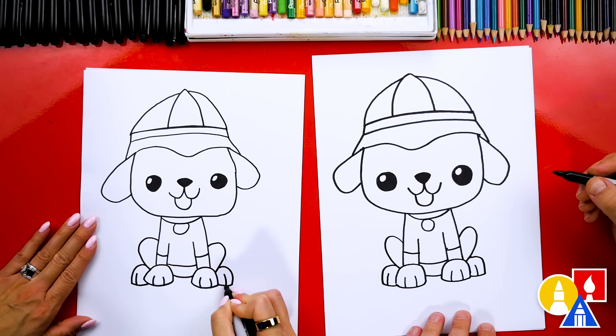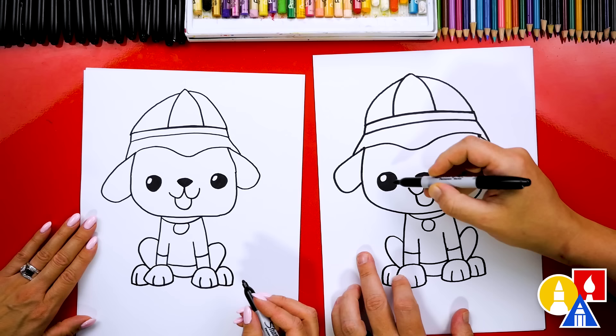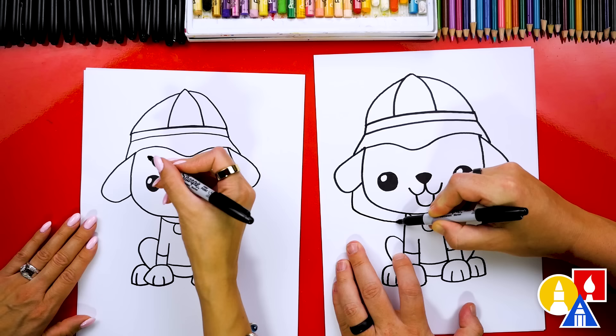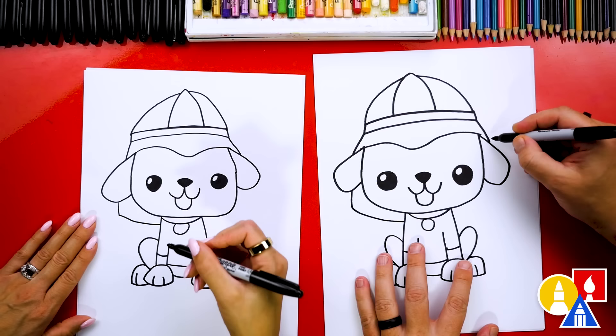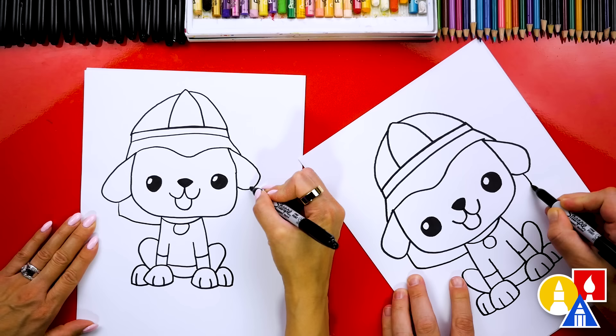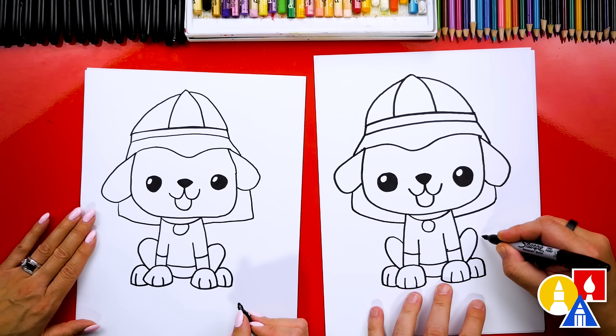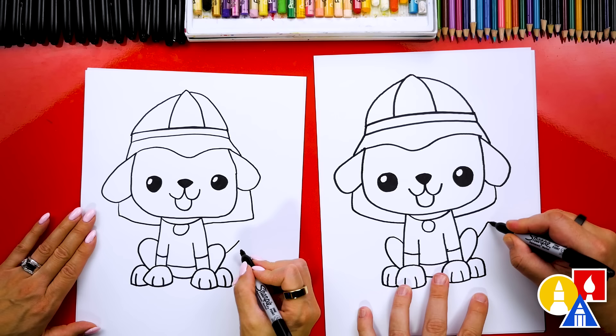Now let's draw the back of the hat coming down behind our puppy's head. We're going to imagine this line coming down behind the ear, drawing it coming down and then connecting into the shoulders. Then let's draw that same line over here on the right side — coming down, and then in the same spot, we're going to draw a little corner and curve into the shoulders. Our puppy is missing a tail, so let's draw one coming out to the side — a little curve coming out from the leg, and then we're going to curve around and then back into the leg.